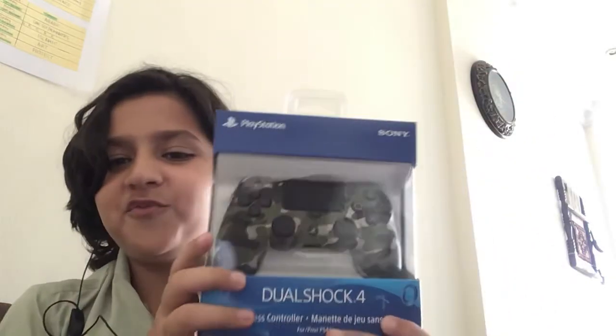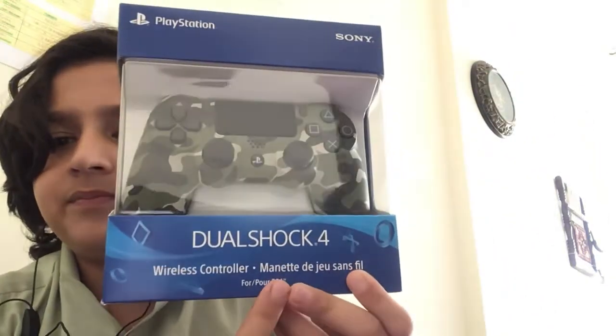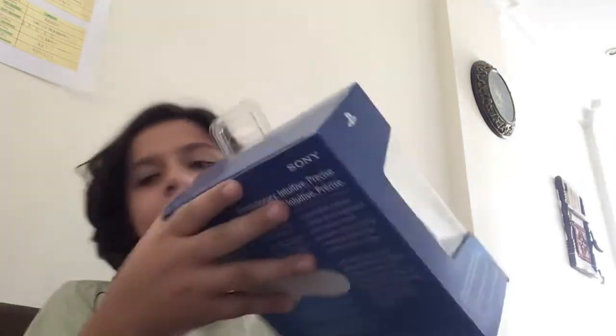Guys, we have the DualShock for green camo. That is sick, this color is sick. So let's open it up. Surprisingly, I need a knife — I'll be back guys.